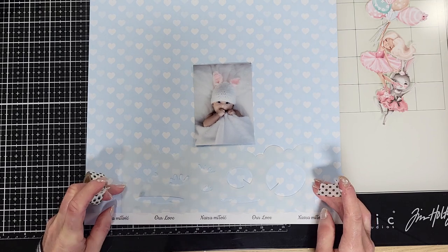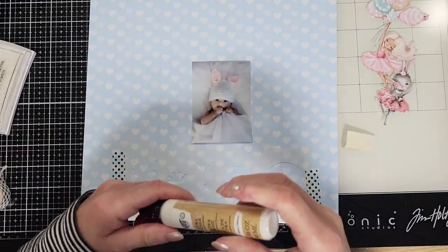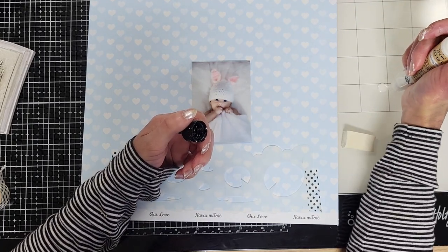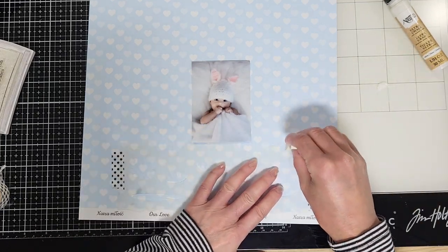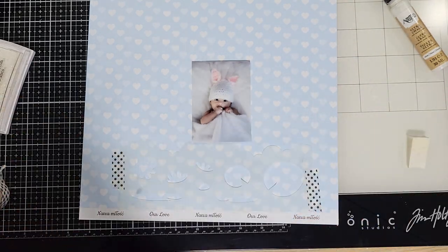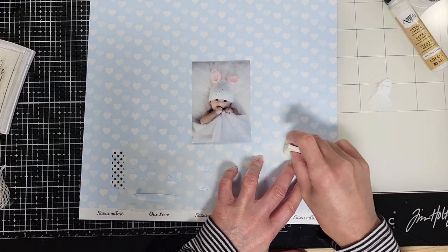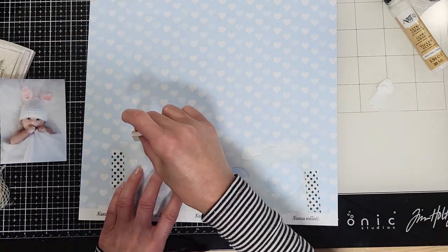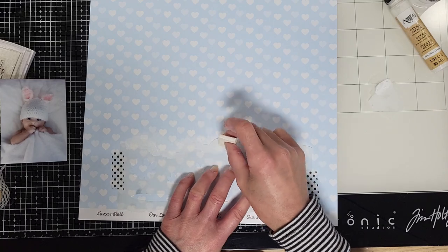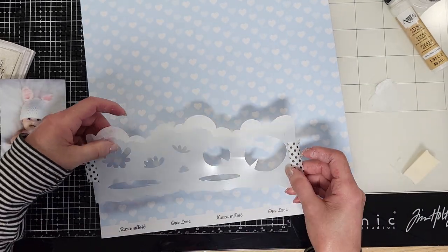I'm going to use the border of the stencil. I adhere it with washi tape to my paper just to align it and keep it from moving when I apply the paint. I have this ultra chalk soft matte paint, but I'm not super happy with it because it's more ivory than white. So I'm now using the Artist's Loft titanium white from Michael's — it's super white and exactly what I need. I dab the acrylic paint using the border of the stencil to create the first shapes of clouds.